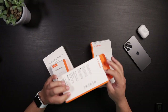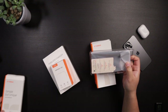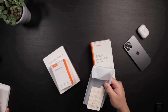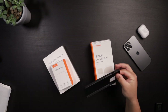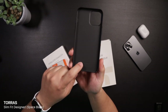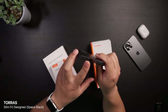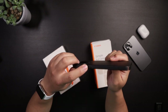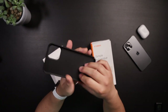The first case we're going to look at is the Taurus Slim Fit in Space Black. This looks and feels to be a rigid case. It has Taurus branding on the inside, but there's no branding on the outside at all. There are openings for the speakers, lightning cable, power button, up and down volume control, and the mute switch.